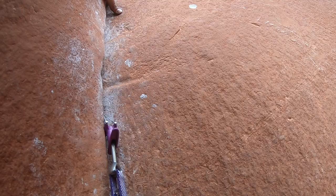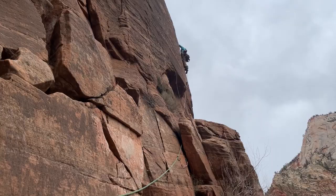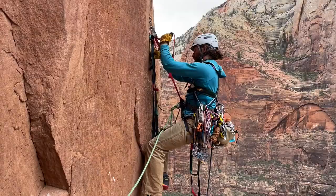My climbing partner Bay and I are doing a combination of free climbing — using just our hands and feet to ascend with a rope there only for safety — and aid climbing on the harder pitches, where we put nuts and camming devices into the cracks to attach a small fabric ladder to aid our upward movement. The person who's belaying removes all the gear as they follow up behind.